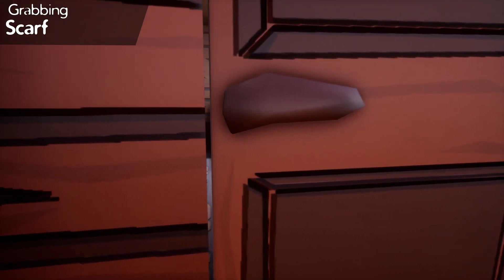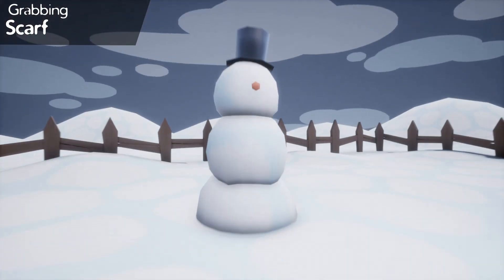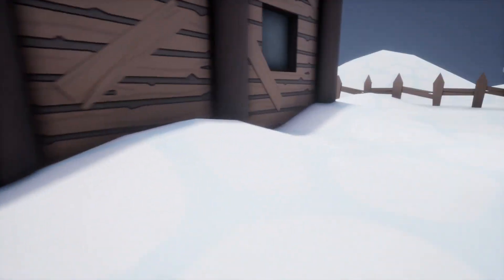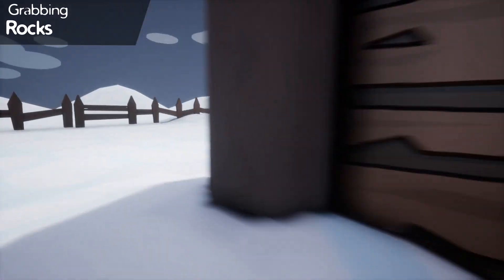Peekaboo, I see you. Okay, just gonna ignore that — it's just mommy's room. Looking pretty spiffy there, bud. All right, nothing else in there. Let's go around here — and there we are, some coal or rocks, whatever.